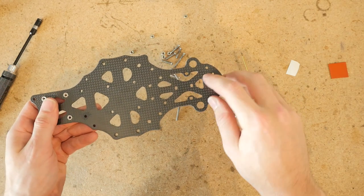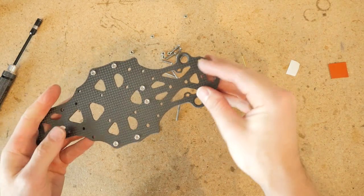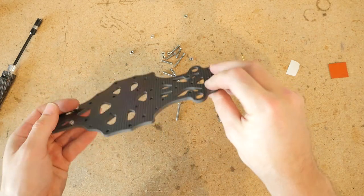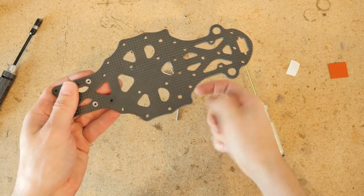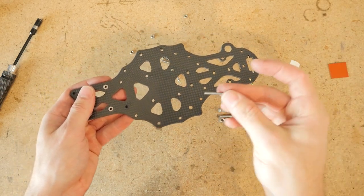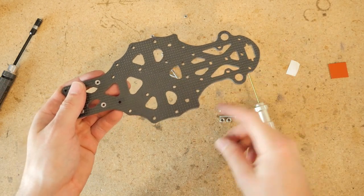You see these four press nuts here — these need to be facing upward because this is the top of the drone. You can also tell because these antenna holders, the extrusions and pockets on the bottom, should be facing downward. This is the top, that's the bottom. Now, this is an inverted frame,